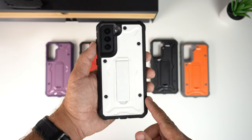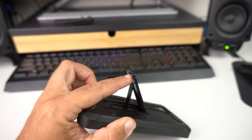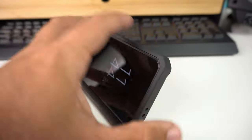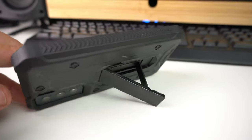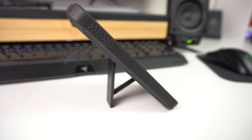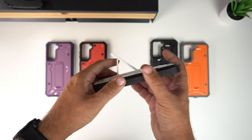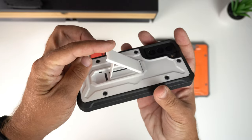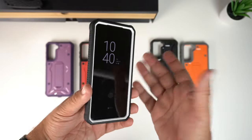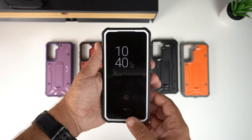Now testing the kickstand. You can use it in both portrait and landscape mode — just click it open, push it all the way, and set it up. Having a kickstand is a really big plus for watching videos on your phone without having to lean it against something.